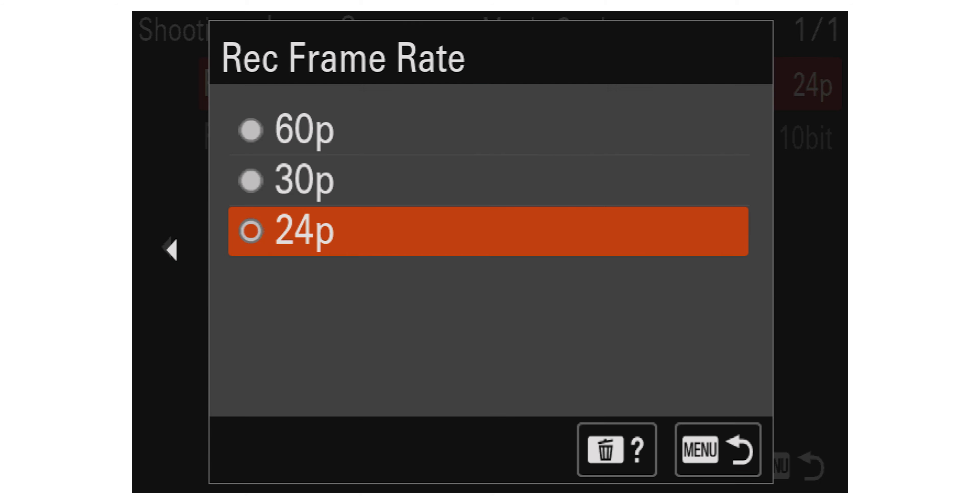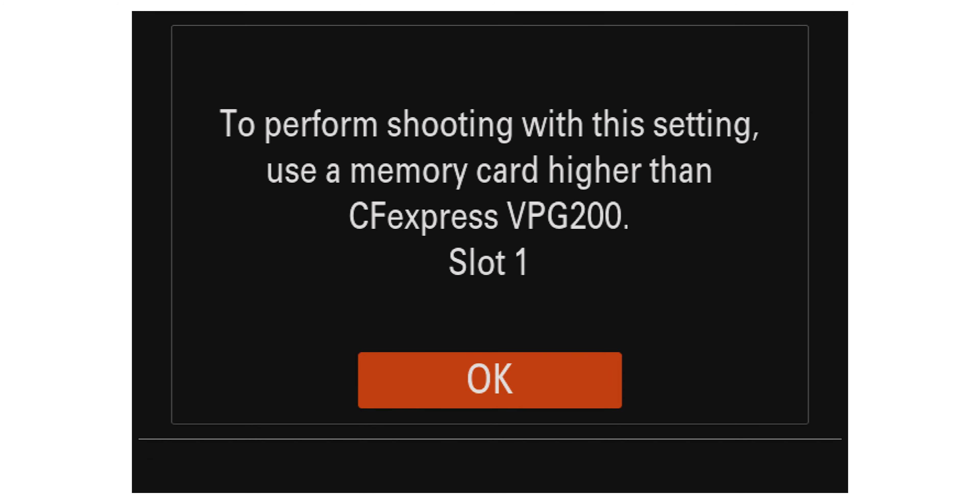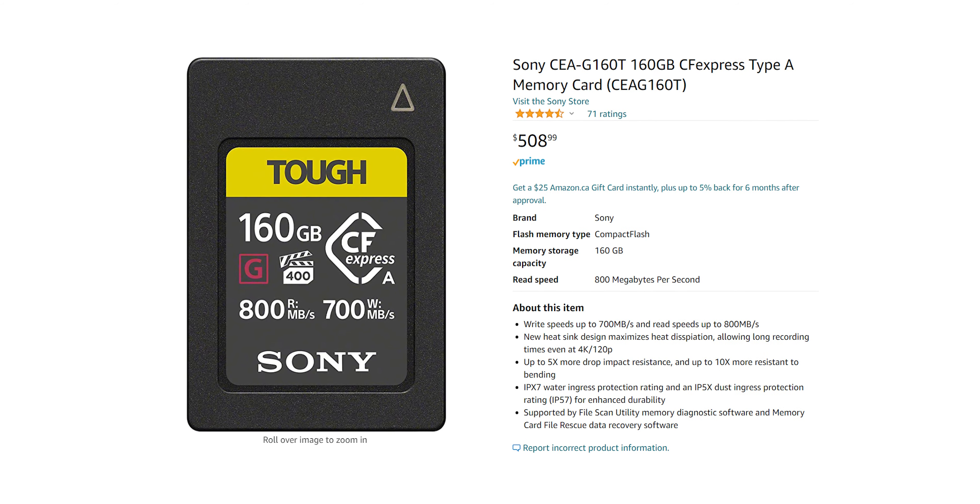So pretty much as soon as I saw that pricing, I was okay with just dual SD card slots. It's not a big deal because Sony isn't locking you out of any mode — the only thing you can't record with SD cards is all-intra 4K 60. You can still record 4K 60 using XAVC S or XAVC HS just fine on SD. I'm really happy Sony isn't forcing us to buy CFexpress just for 10-bit options. Overall this gets a 1 out of 10 on the disappointment meter.